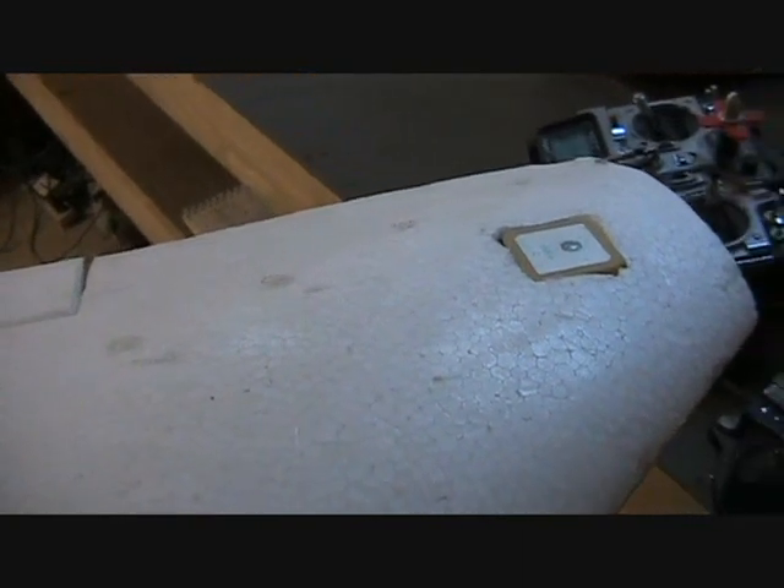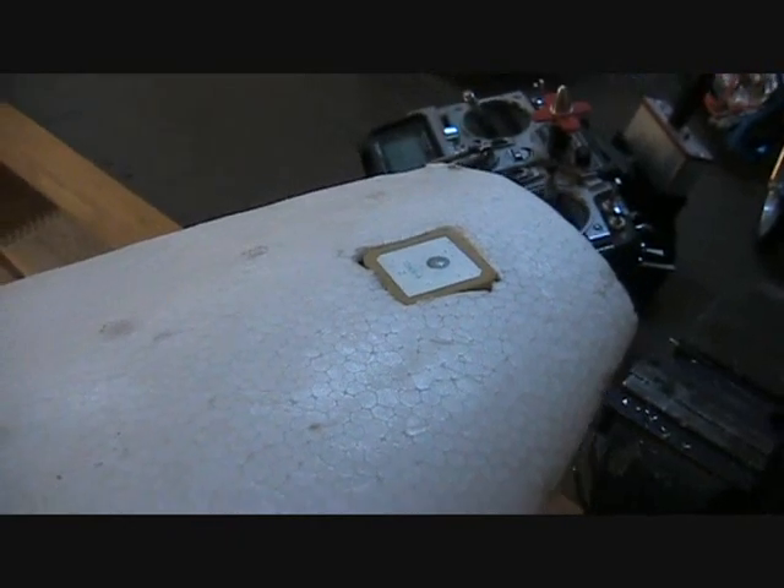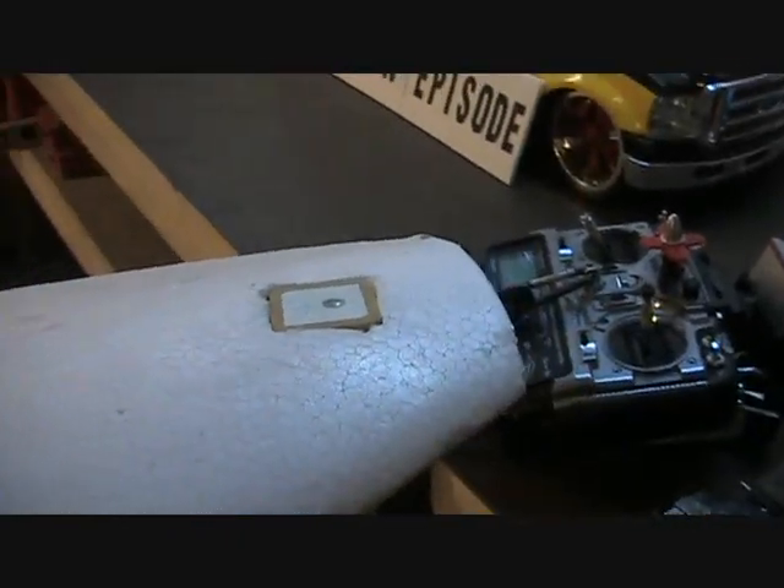On the other wing tip I've mounted the GPS for the autopilot system. The FY31AP comes with its own GPS. Although they can share the same GPS, I like the redundancy of having two of them. So I've mounted that other GPS out on the wing tip here. These wing tips are nice and thick and there's plenty of room there to mount.